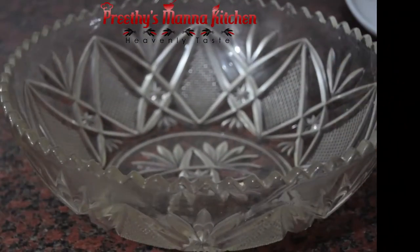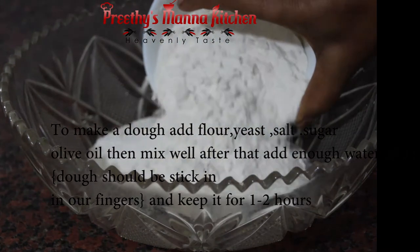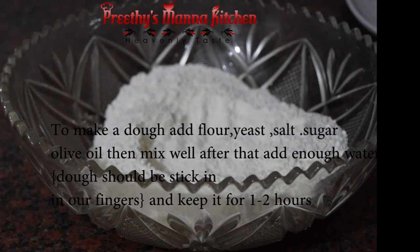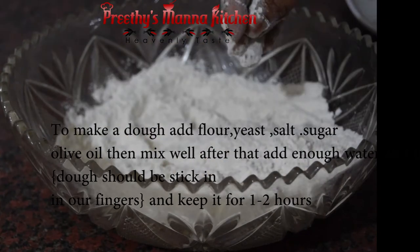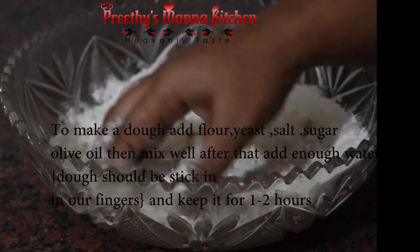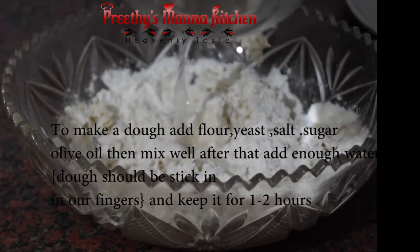Now we have the plain flour, bread flour, and yeast. Let's do the next step. We will mix the ingredients together, adding a little bit at a time and mixing in small pieces.